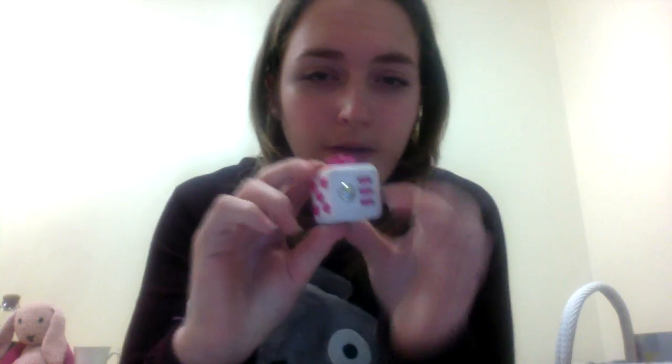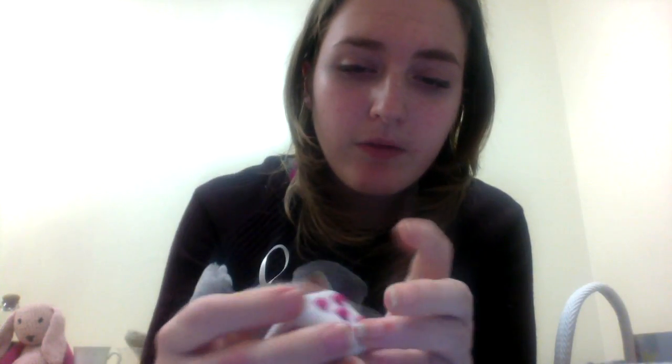Another thing is a fidget cube. You've got a shiny bit here, clicky things, a joystick, a light switch, and buttons — some don't make a noise, some do. And then you've got a smooth bit which I quite like to rest my finger in. It's so tactile and it's so grounding.